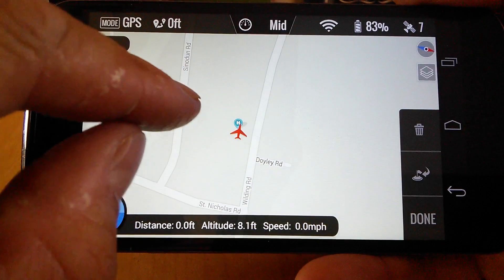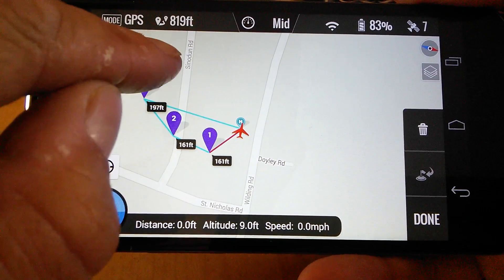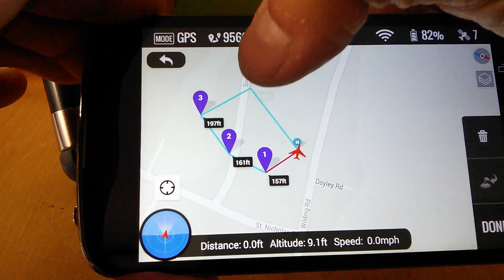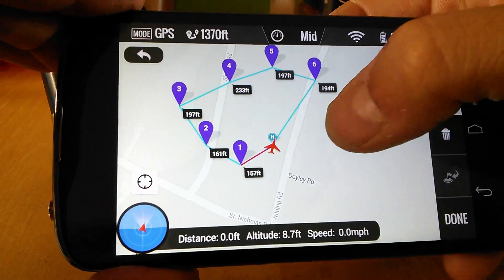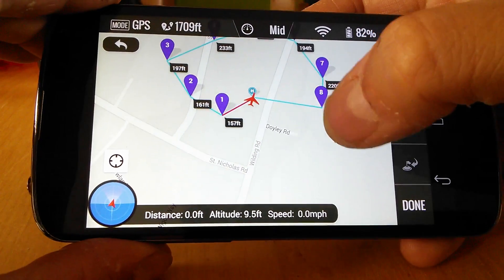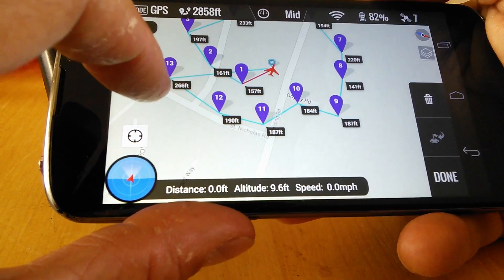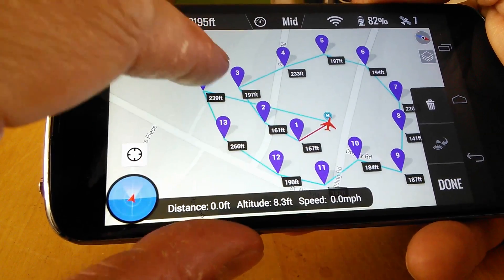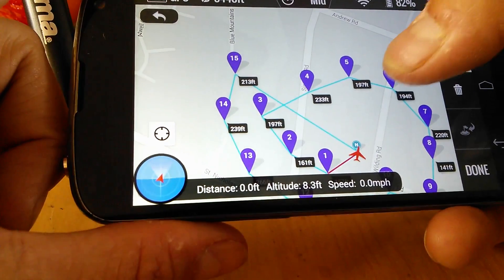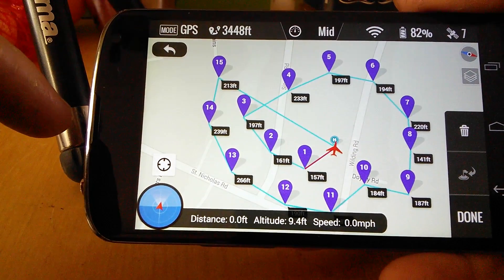So we've just zoomed in a little bit and we're going to see how many waypoints you can have. Let's start putting waypoints in. The screen is a little bit insensitive — you can't be too delicate pressing the screen to put waypoints in. So where are we up to? 13, 14, 15 — last one. No more waypoints. So that's your maximum: 16 including returning to home. You can see the running tally there, and that mission would be fine. You can change all the heights and everything else.